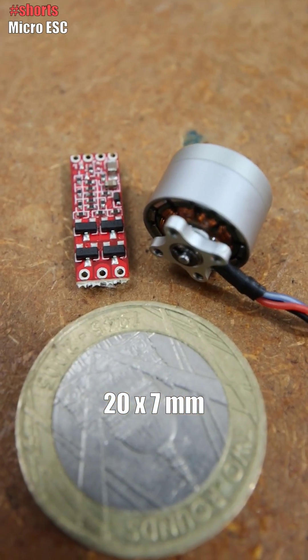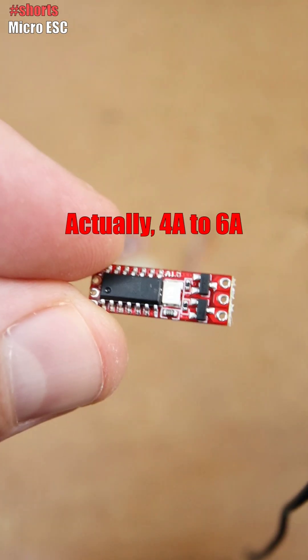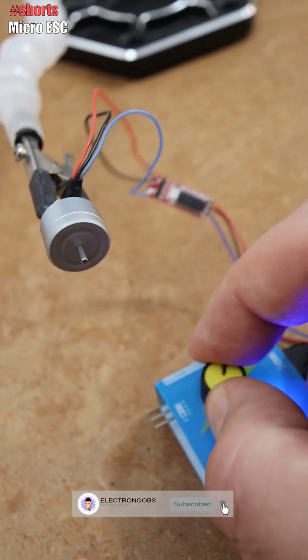I think it works with up to 300 milliamps. As you can see, it has some sort of microcontroller, and then it has two transistors here and four more here — so total six transistors for the triple-bridge, and some very small resistors.